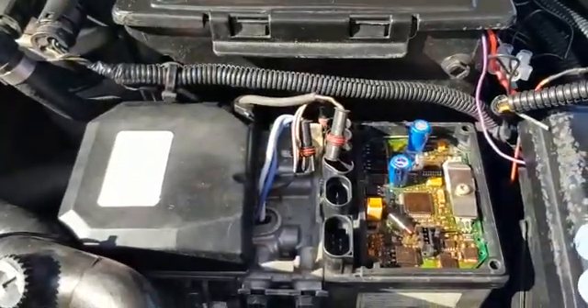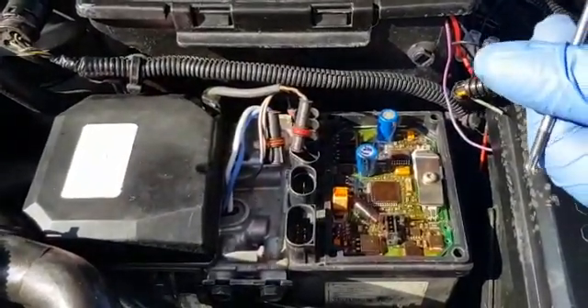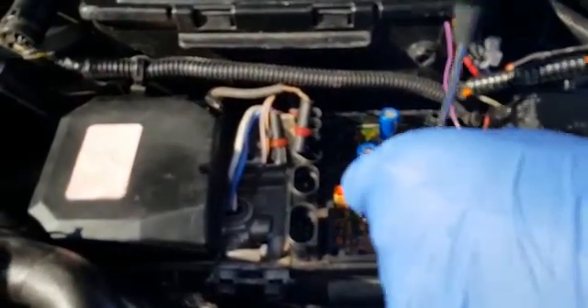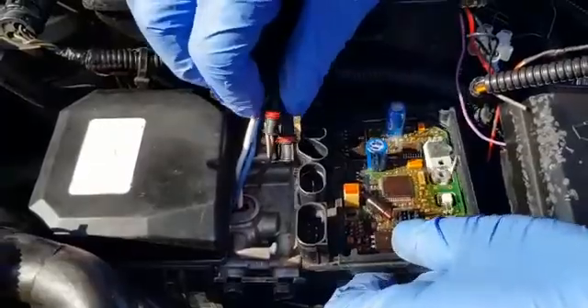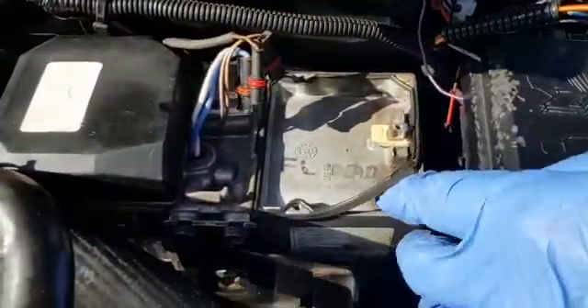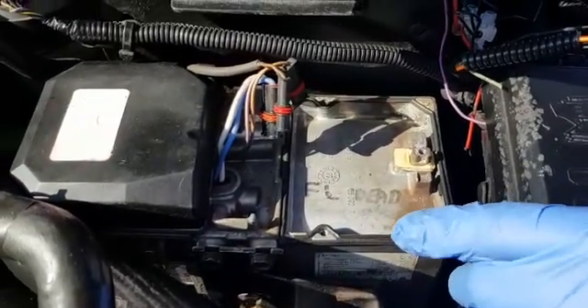Now the only thing holding the PCB in is one torx screw — a torx 15. Remove that, along with the metal strip that it's attached to. That's how the FBH tells the temperature. Your PCB will now come out. Please note when you fetch it out that there's a rubber gasket lying on top of the FBH — that must be there when you refit the PCB.